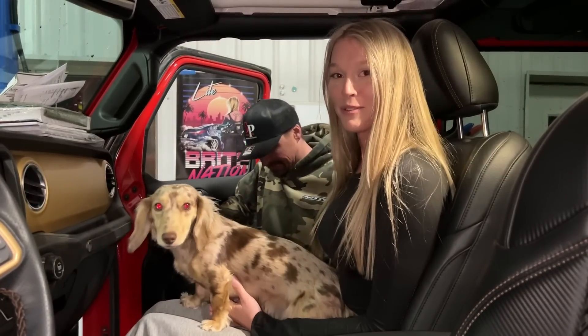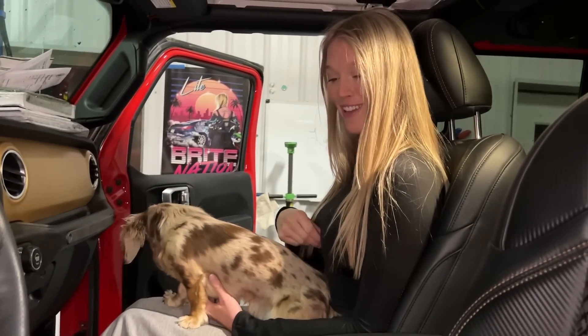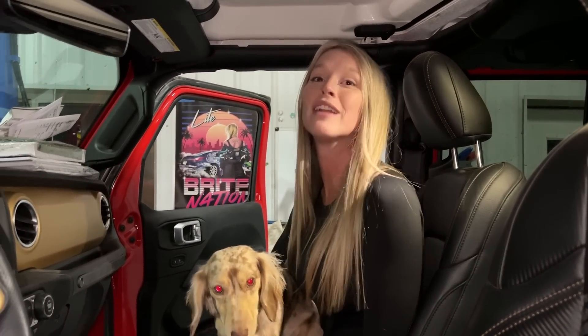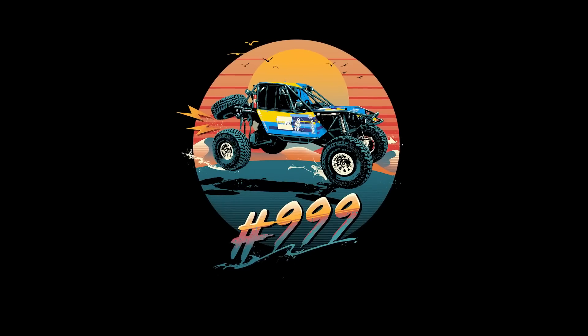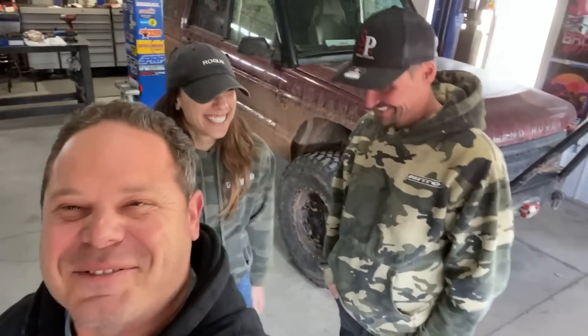I thought this kind of content was supposed to go on a different kind of website. Are you OnlyFans? I'm the only fan. This is a fantastic modification if you have a wife or girlfriend that you want to come jeeping with you off-road. Come on ladies, we have filming to do. If you guys are going to keep messing around, I'm going to start filming.